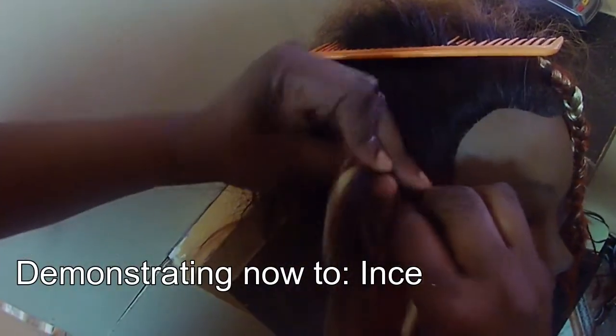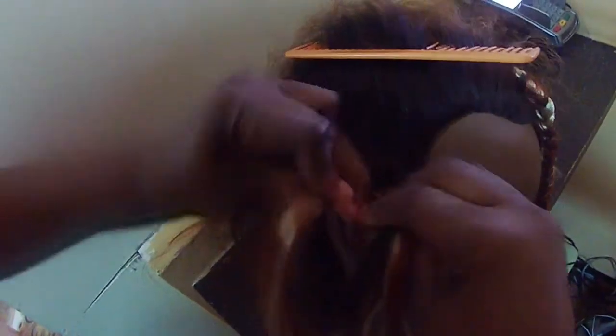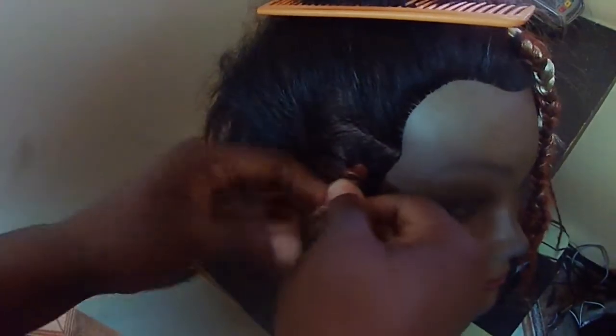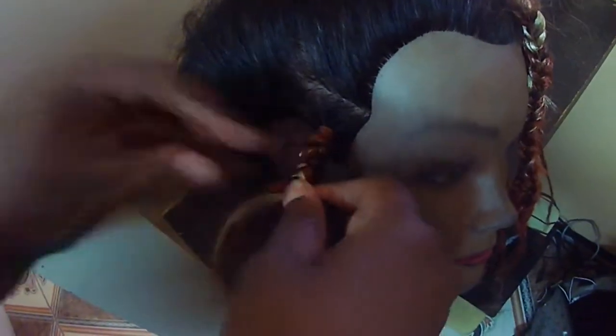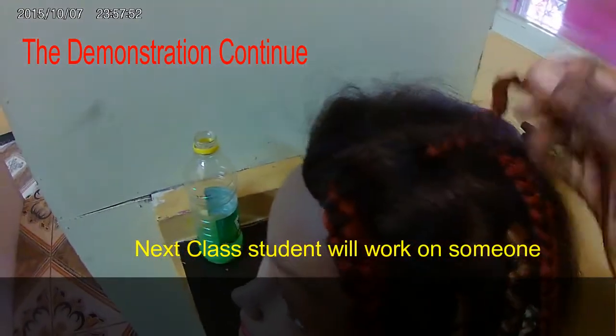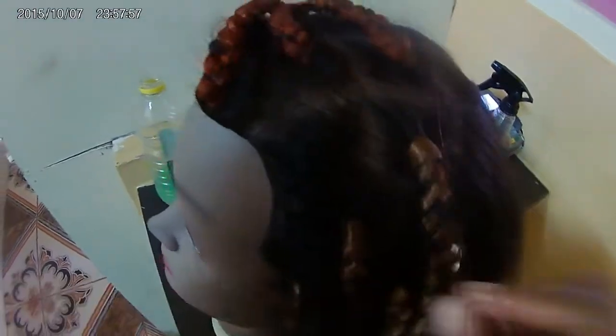Hope my hair is moving so you can see. So this is ince — it's our big plait with the bomb. This is ince — not bad ince for your first try, so we're gonna keep going.